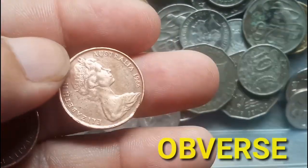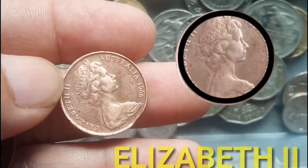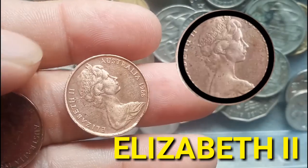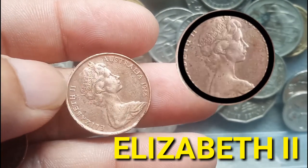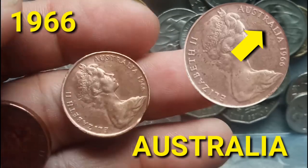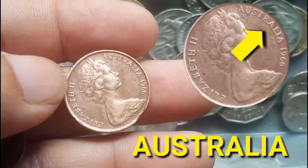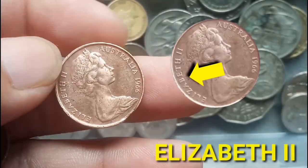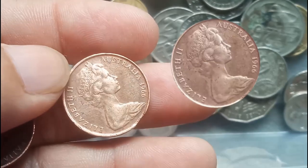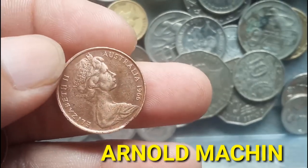On the obverse part of the 1966 Two Cents, we will see the second portrait of Queen Elizabeth II facing right, wearing the Girls of Great Britain and Ireland tiara. The engraver on the obverse part of the 1966 Two Cents is Arnold Machin.